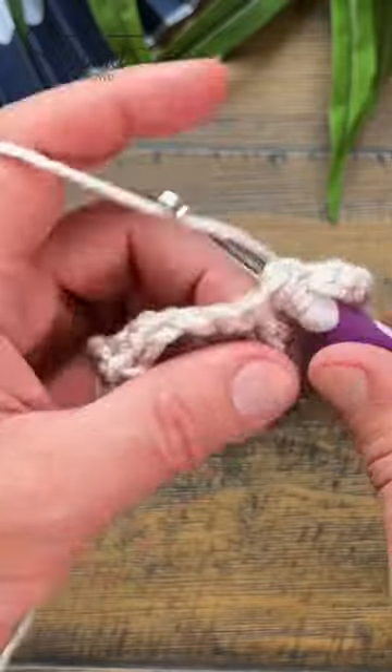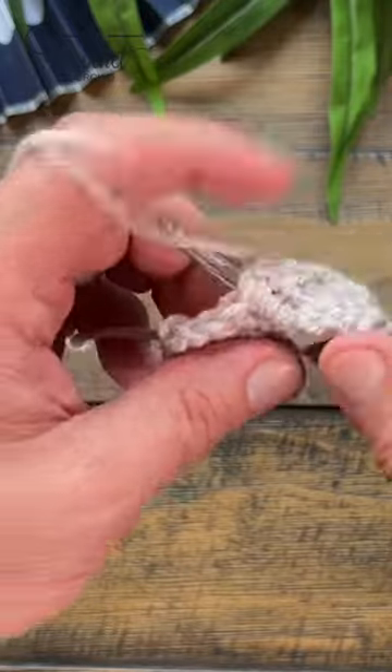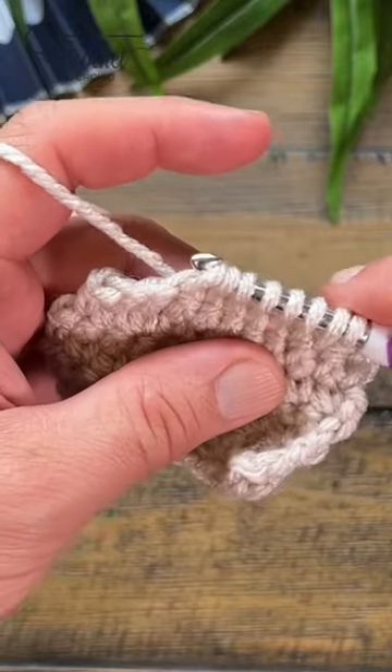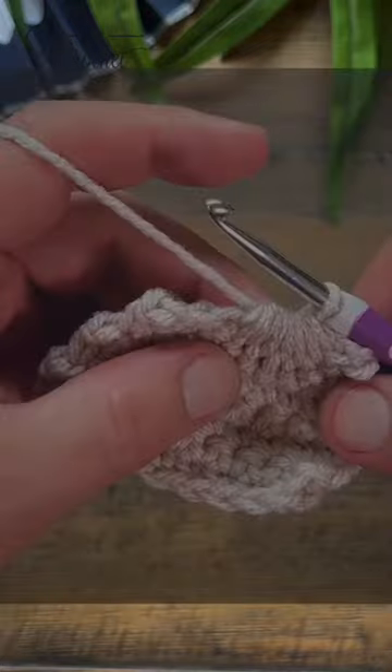So this is two, three, four, five, six, and seven — and once you have that done, pull through everything. That's a seven together single crochet.